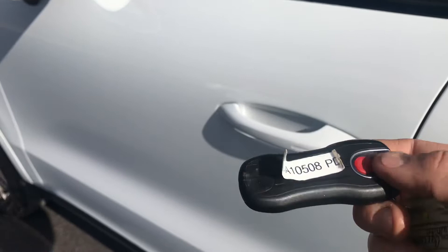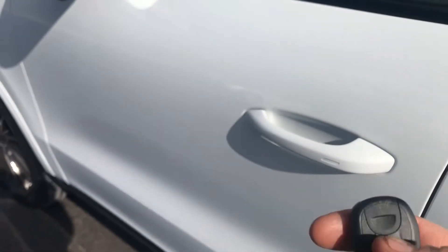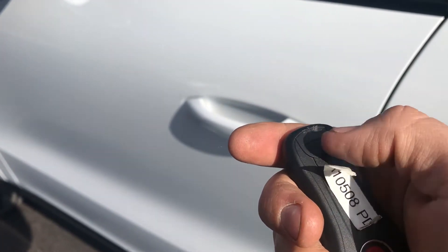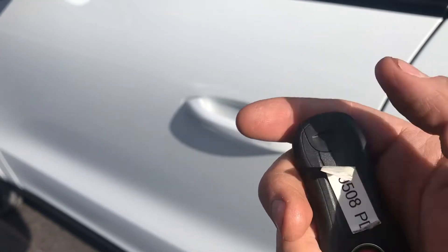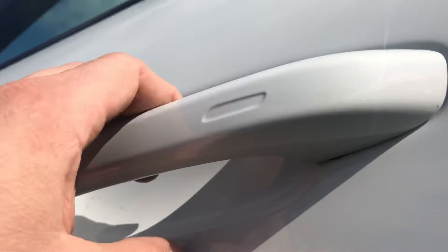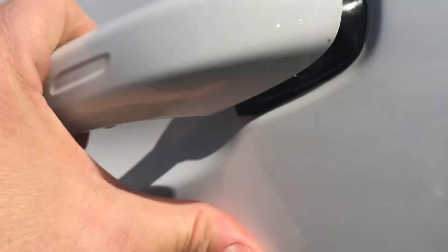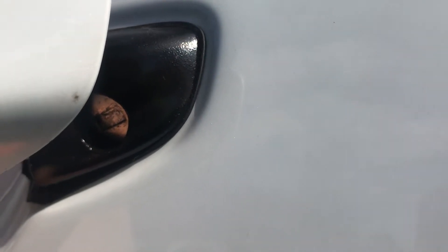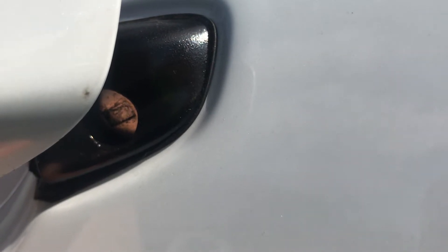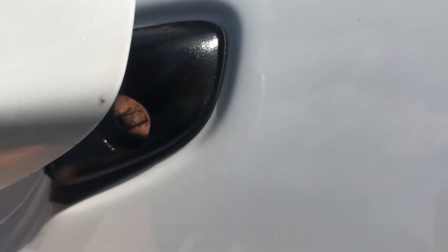On the back of your key fob there's a little secret key that if you press down — which is hard to do with one hand — a little key comes out. You'll take that little key and up under the door handle you're going to see a little key slot. Put your key in there, turn it to the left, you'll feel it click, and then you have to pull the key out and let the handle shut. That'll open up the car.